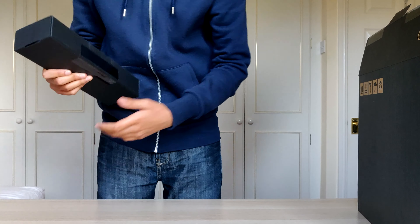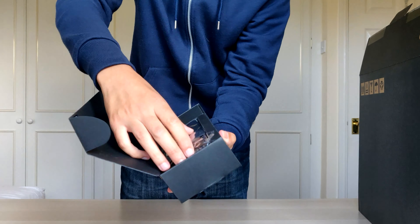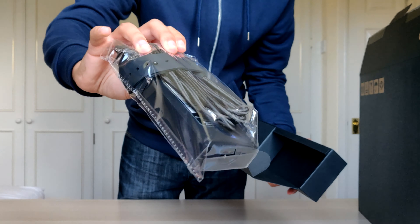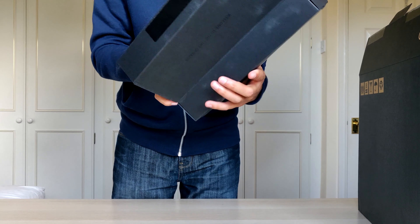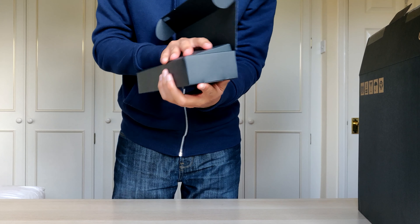Three, two, one — check that to the side. Charger in here, pretty cool. The charges are in the box, nicely wrapped. This is a 240 watt charger, if you're wondering.